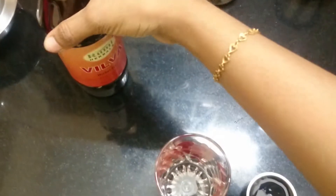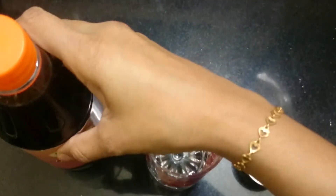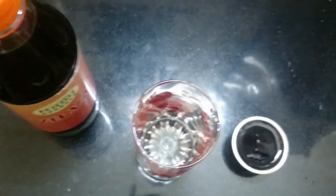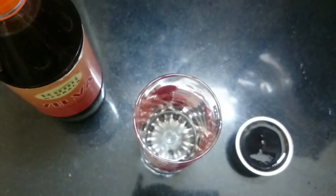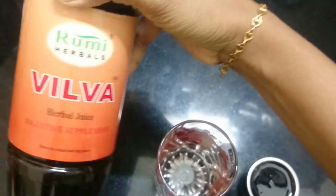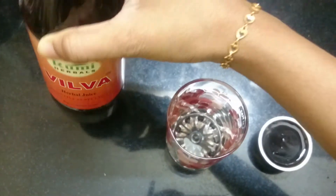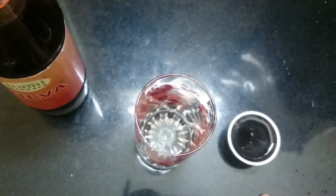Welcome to Healthy Food. Today we talk about home remedies — specifically how to reduce ulcers. I am using Wilva Tonic, a herbal tonic. This is a roomy herbal tonic and it is very nice. Let me show you how to take this tonic.